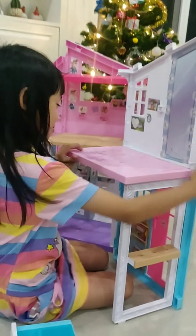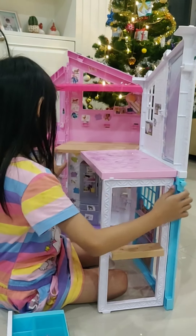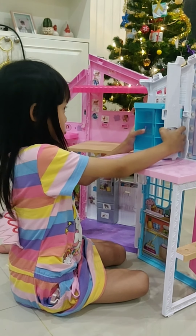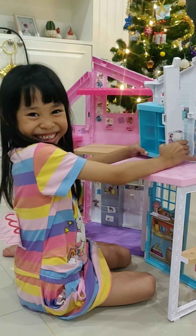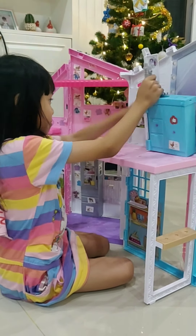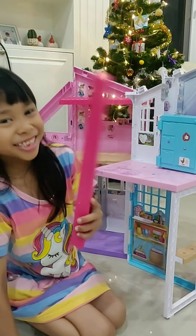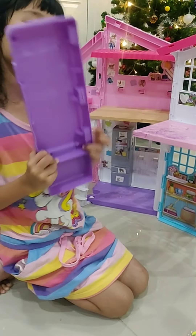This is the bathroom. Then we can put the roof on the second floor. Then we can put the bed on the second floor.